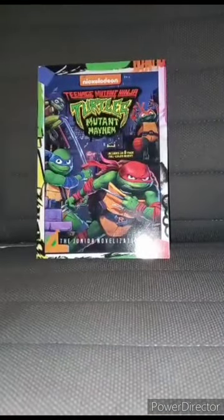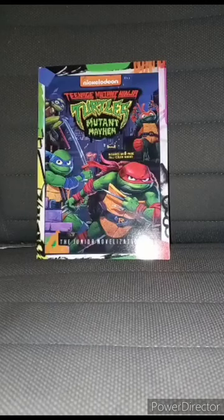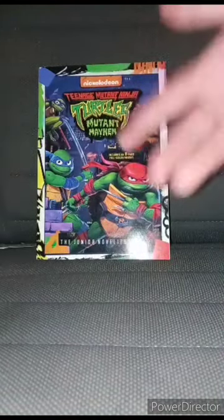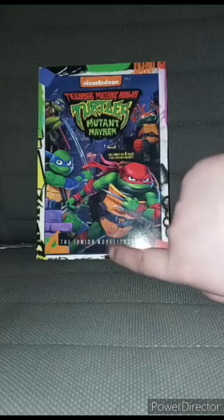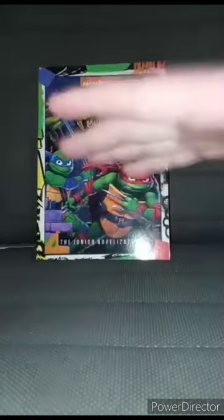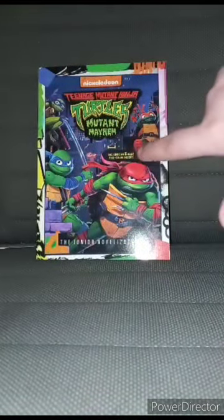Hey guys, I am back with another video — happy Wednesday. Today is the first of November. I was going to review this yesterday but waited until today. This is the Teenage Mutant Ninja Turtles Mutant Mayhem junior novelization. I think it's pretty windy out here. Picked this up from Walmart about two days ago — my local Walmart had it, but a week later they put it on clearance for four dollars and someone bought it before I did.